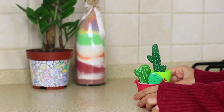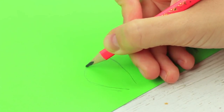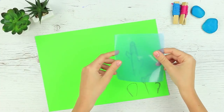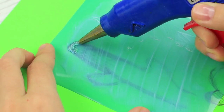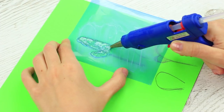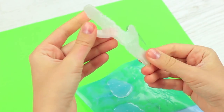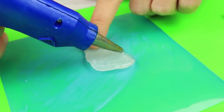I adore cactuses! But real plants are way too prickly. This is why I've come up with harmless hot glue cacti. Draw a cactus silhouette on paper. Put clear plastic on top of the image and smear some fatty cream over it. Fill the cactuses with hot glue within the outline. Take the details off when hardened. Add more volume from the underside where they've been attached to the plastic.